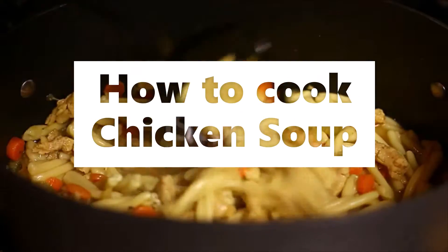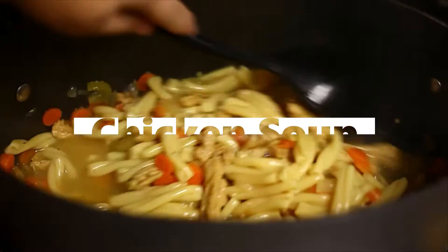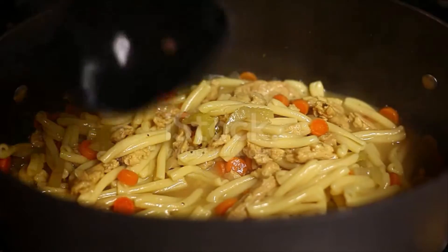Chicken Soup. Two young fowls, or one full-grown. One-half pound corn ham. One gallon of water.